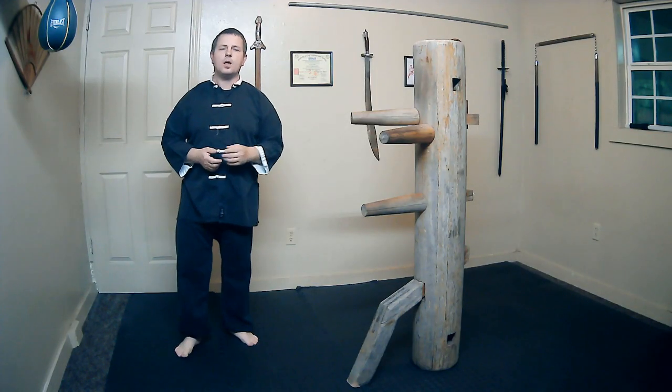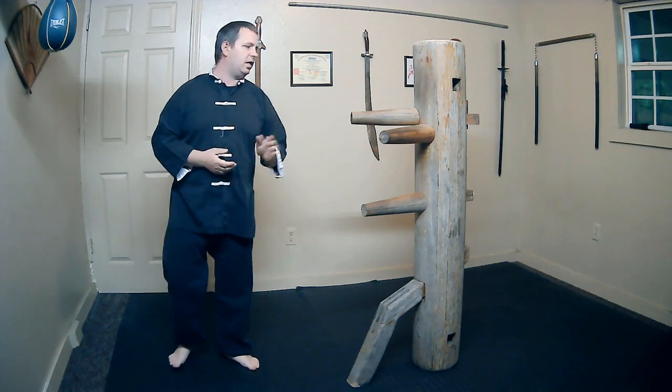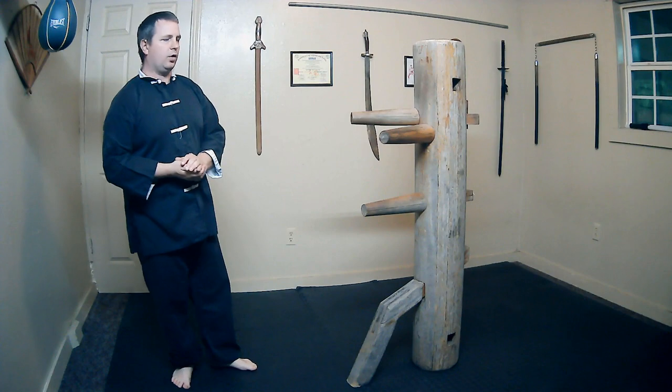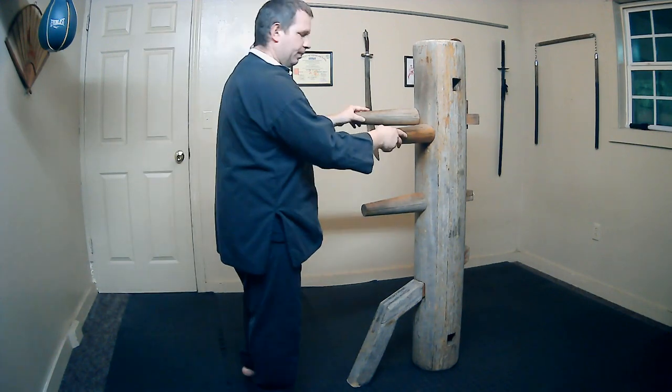Hi, I'm Kyle Russell. Welcome back to my channel. Today we're going to be completing the second half of section 4. So really quick, let's go ahead and review the first half of it.